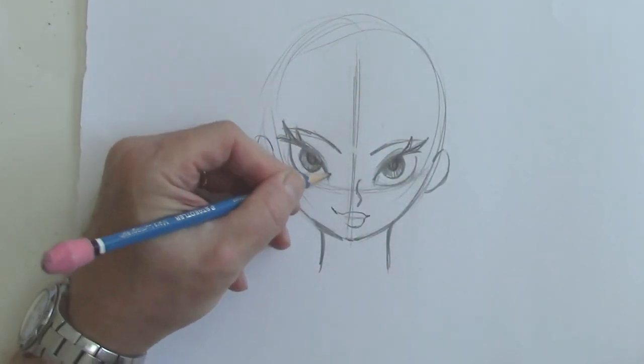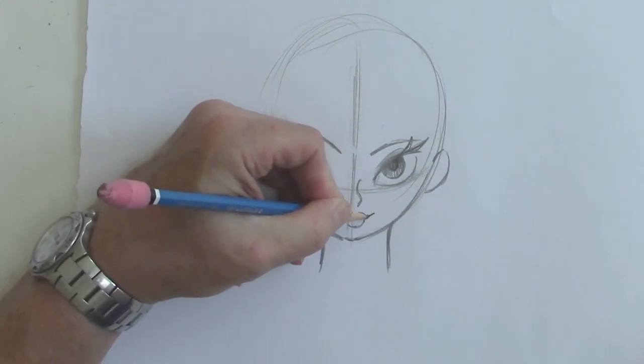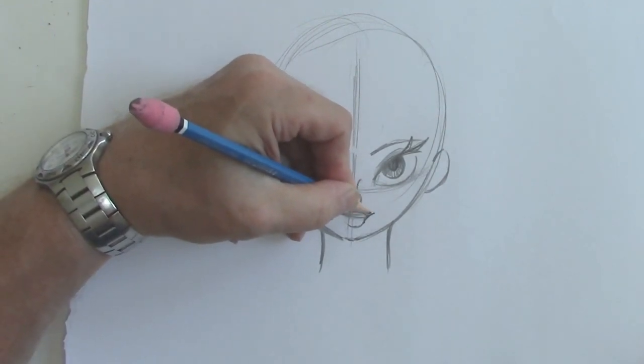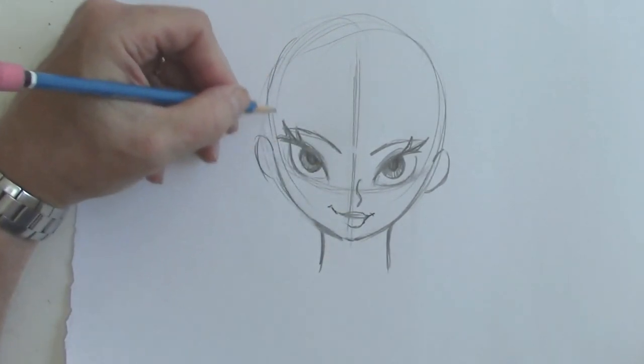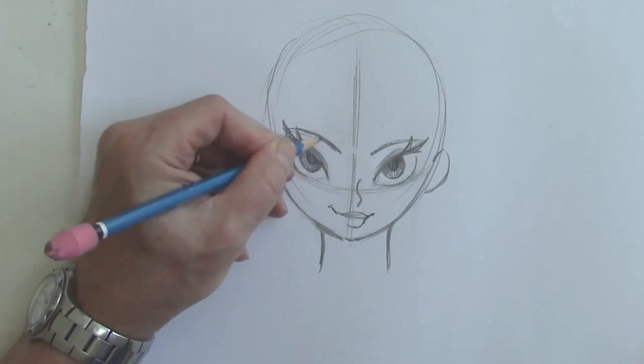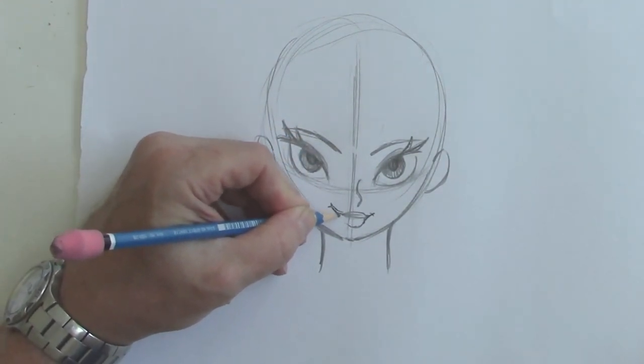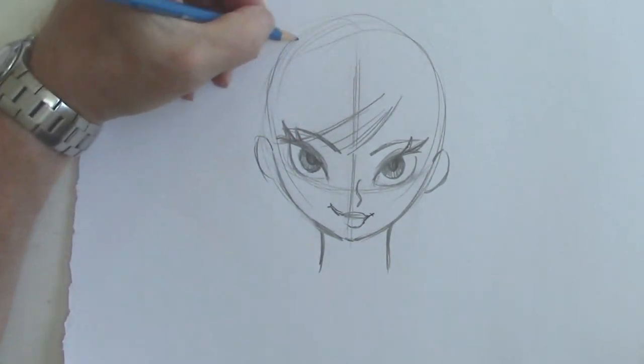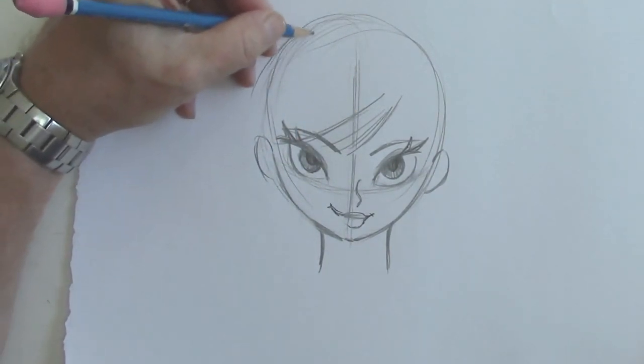Eyelids. Let's give her a little more smile on the other side too, and darken in the top lip. You'll see that because she's facing downward, she has more hair showing, more of the forehead and upper head showing.